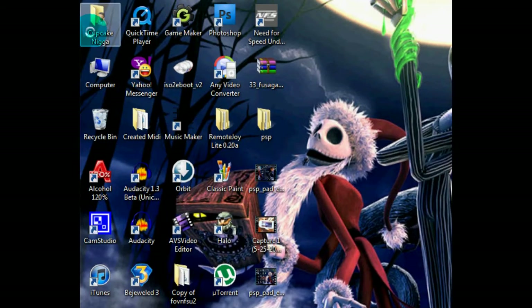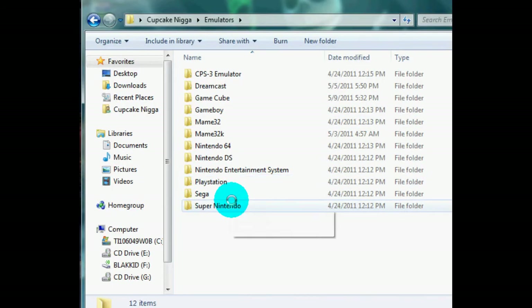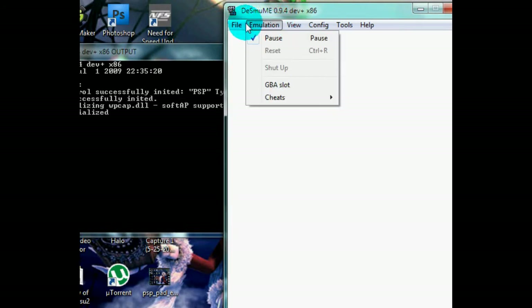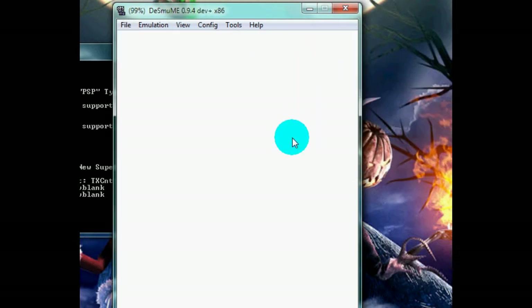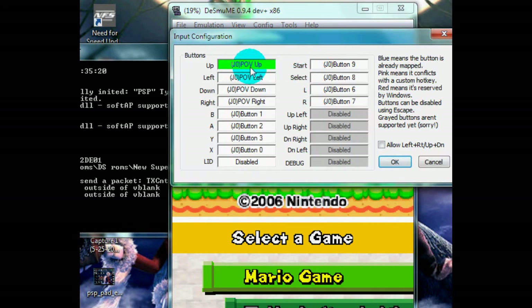Hey guys, okay. Now I'm going to open up a game to show you that this really works. Open up a game. Okay, we're going to set my controls. Watch this. Ready? I'm pressing up, left, down, right.